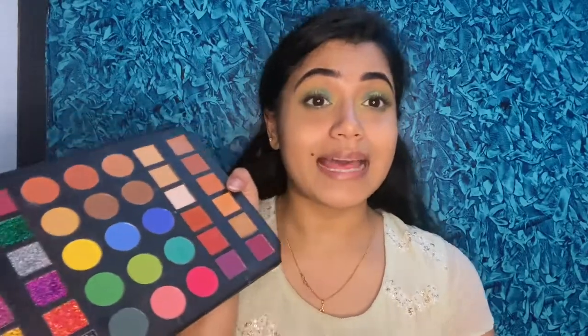I'll contour just the jawline and cheekbone area using the Sugar Cosmetics Contour in shade 02 Woody Wonder — the only contour shade I have. I'll apply just a little contour, then move on to blush. I'm actually using the same eyeshadow palette as a blush — I'll use a very pink shade and just deposit a little pink blush on the cheeks.